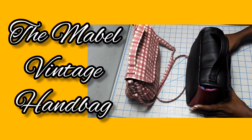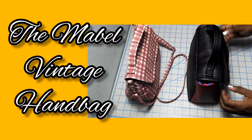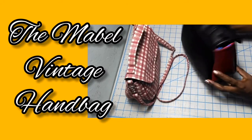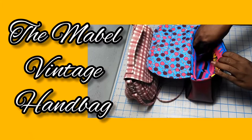Hello, I'm Jo. Thanks for visiting my channel. Today I'm going to be making the vintage Mabel handbag. This bag is made from vinyl and it is a free pattern download that is available on the Swoon website. I will link to it in the description.